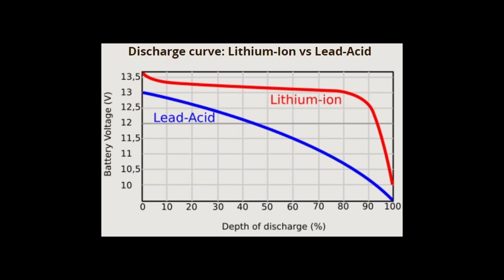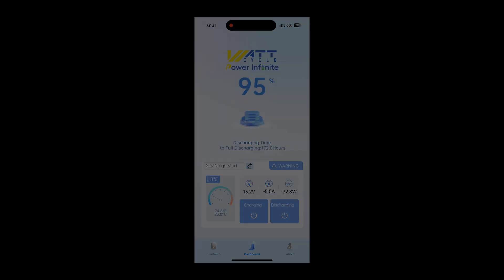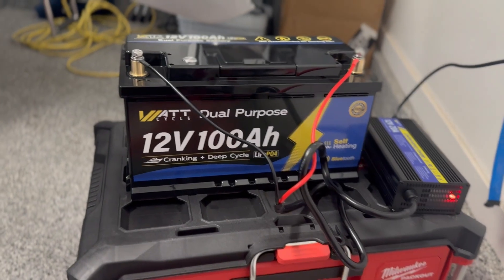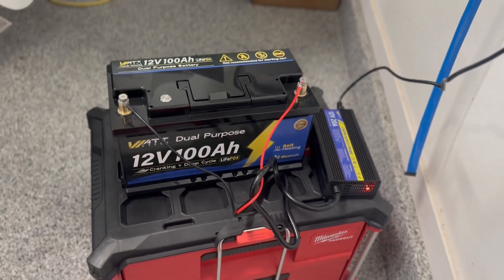Another major advantage with lithium is how it maintains a high voltage around 13 volts until the battery is nearly depleted. This completely resolved my Live Scope performance issues. One of my favorite features is the built-in Bluetooth monitoring — I can open the app and instantly see voltage, state of charge, temperature, and real-time data of how my batteries are performing.